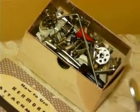The box is just jam packed full of attachments and feet, a little manual telling you how to use those attachments, and the original instruction manual. This machine is freshly serviced and ready to go.